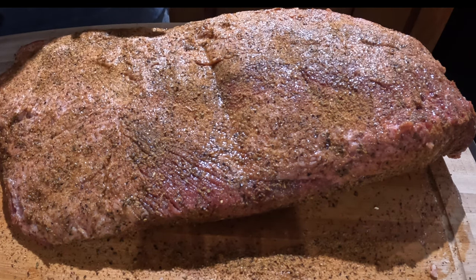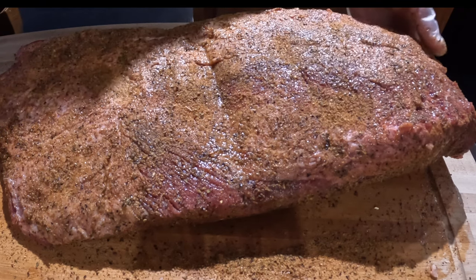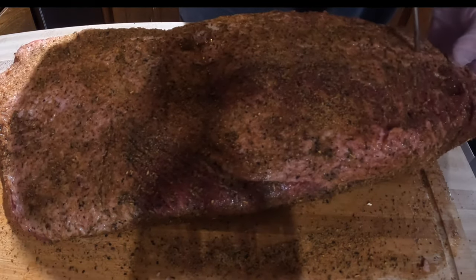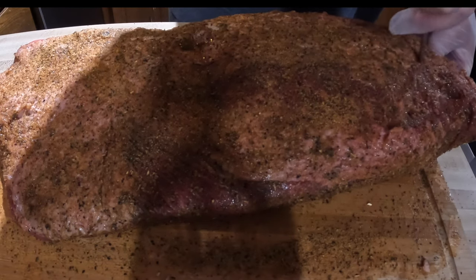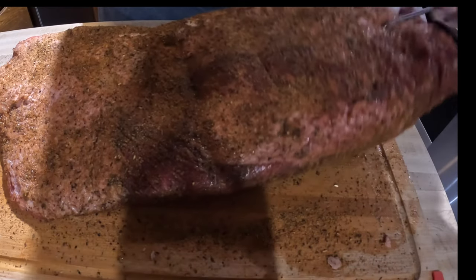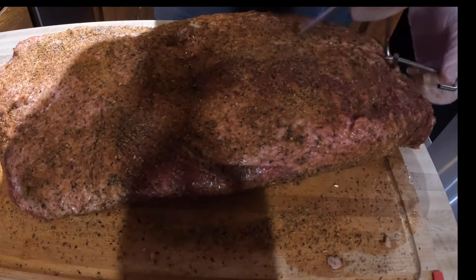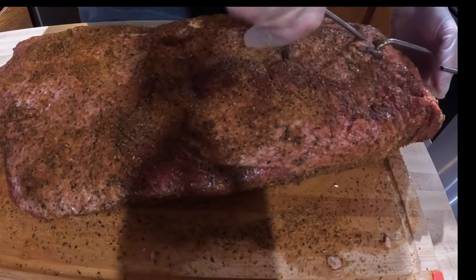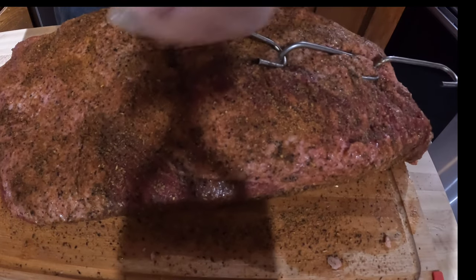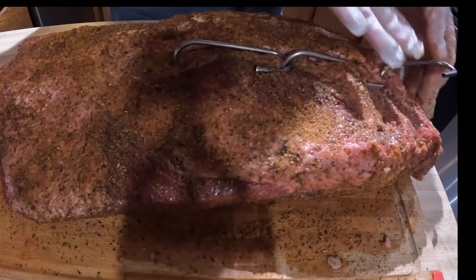I still have to get the charcoal ready in the pit barrel, so I'll let this set while I do that. I have a video on how I light it, so I won't bore you with that. For putting the hooks in, I'm actually going to do a triple hook method. I'll put the first hook in the top like this, through the meat. This is a very heavy piece of meat, so I want to add a second hook, and then one more hook further down.